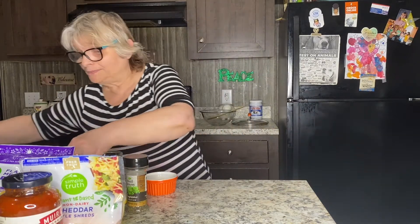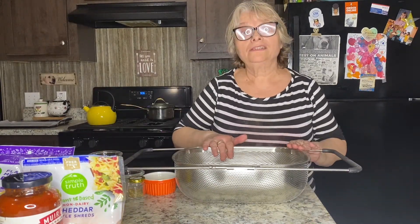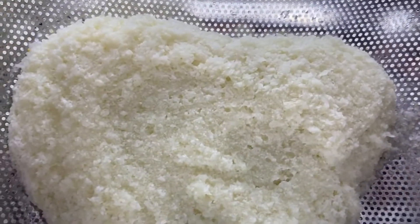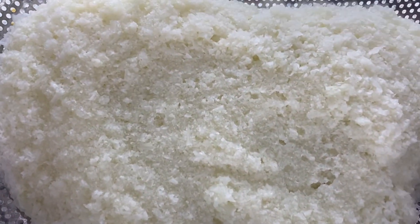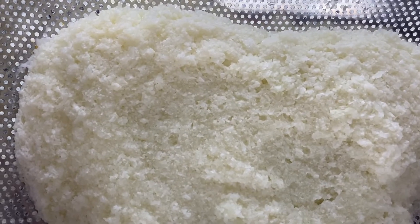I can show you how much I got. This is the strainer I use — it works perfectly. I used one pretty large head of cauliflower and got this much cauliflower rice out of it. It is still hot, so I will let it cool for about five minutes.